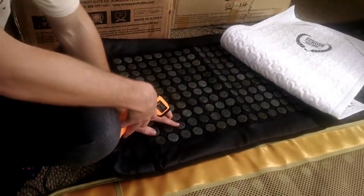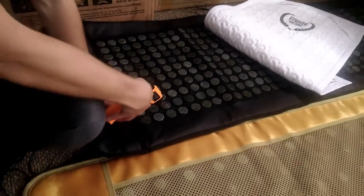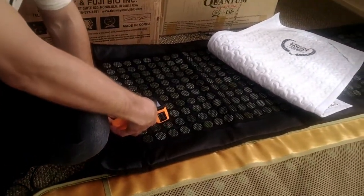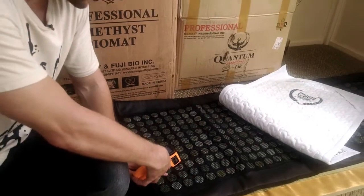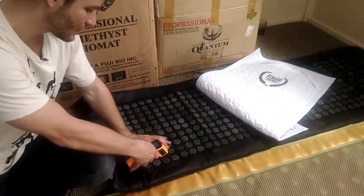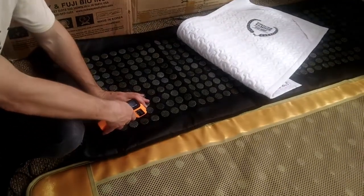The stones — the gems — are what emit infrared. So let's see what the actual stone temperature is. The stone is around 99 degrees. Now what about in between? In between, we have 116 degrees.